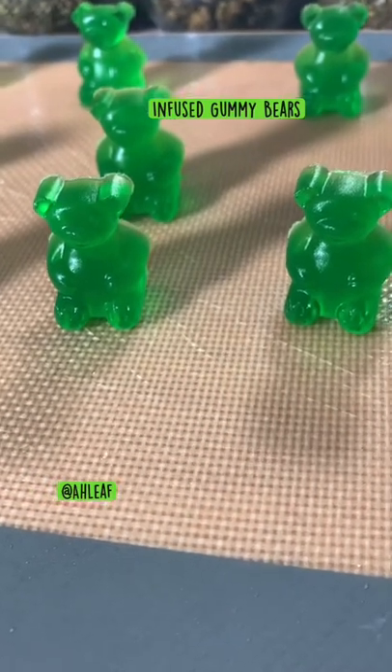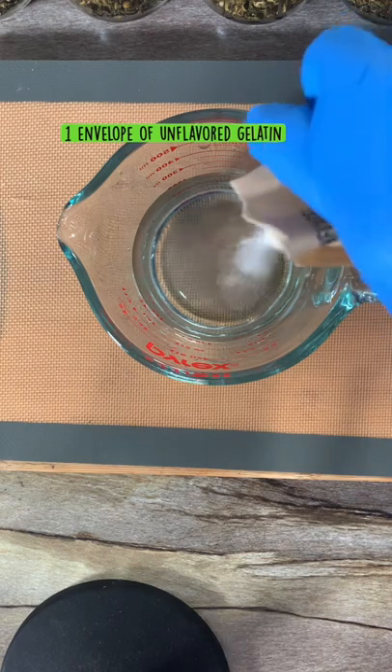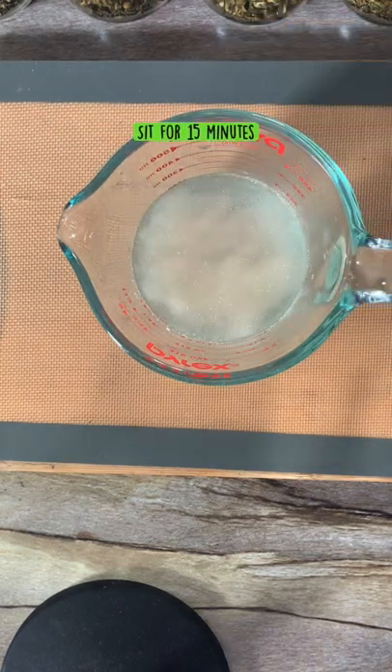What it do guys, today we're going to make my special gummy bear recipe. We're going to add one envelope of unflavored gelatin to one cup of cold water. Make sure it's cold water.